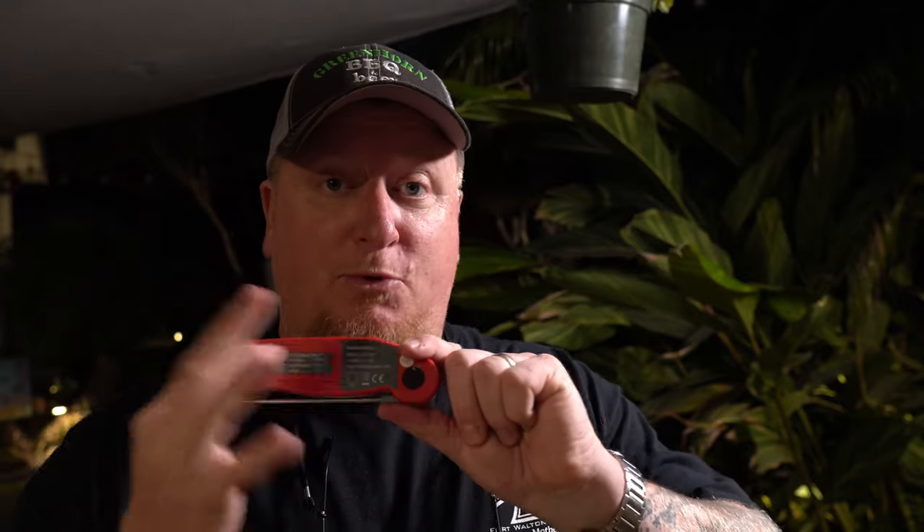Quickly becoming my all-time favorite instant-read thermometer is this ThermoPro TP19 device here. Another awesome stocking stuffer — if you've got that barbecue fanatic on your wish list, Santa's list or whatever, get them one of these, under 30 bucks. Get a few. I suspect these things are going to last a long time. There's a AAA battery, it comes with one, waterproof door on the back, Celsius or Fahrenheit. You can lock in your reading so you don't burn your tootsies.